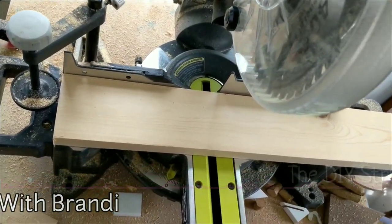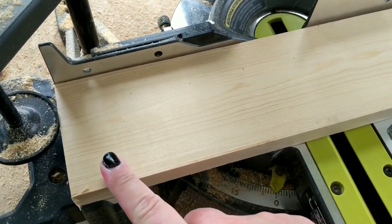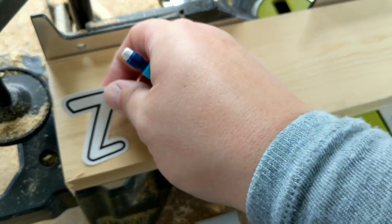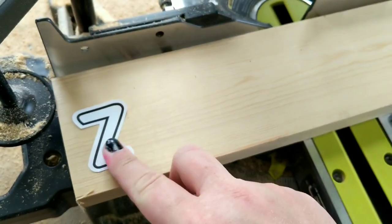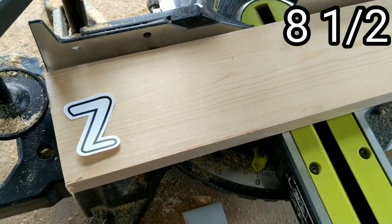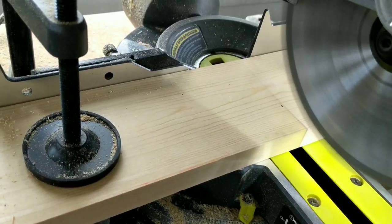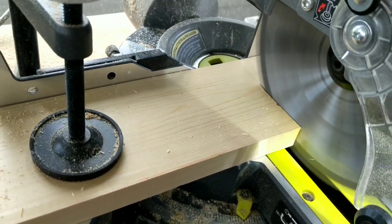To start this DIY you're going to need a 1x4 and we're going to need to measure it out to cut it to fit our little Dollar Tree stickers we're going to use, which turns out to be eight and a half inches. So we're just going to mark our board and then cut it to size.